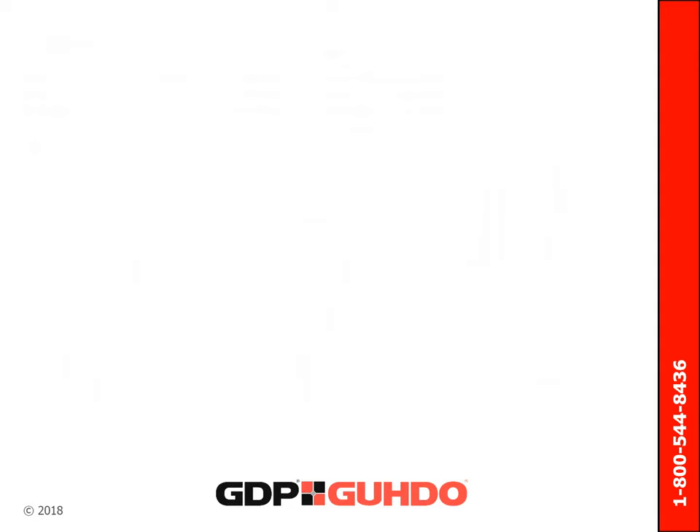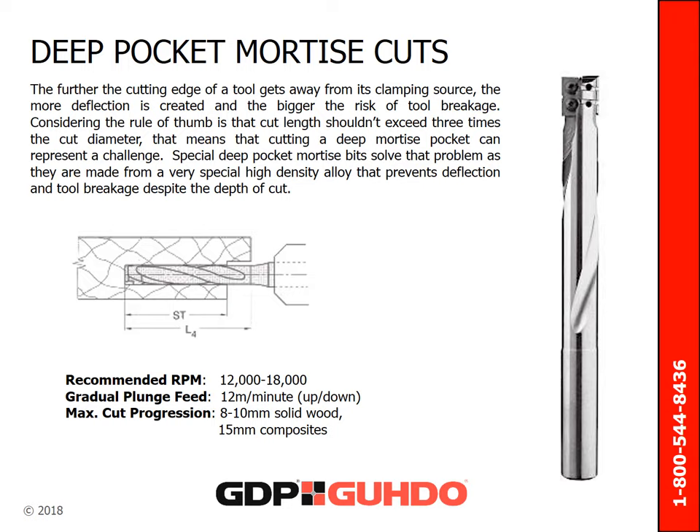If you need to perform deep pocket cuts, consider this: the further the cutting edge of a tool gets away from its clamping source, the more deflection is created, meaning a bigger risk of tool breakage. The general rule of thumb is that cut length should not exceed three times the cut diameter. This presents a challenge when cutting a deep mortise pocket, which is resolved by a special mortise bit. These bits have an alloy composition that prevents deflection and tool breakage despite the depth of cut.